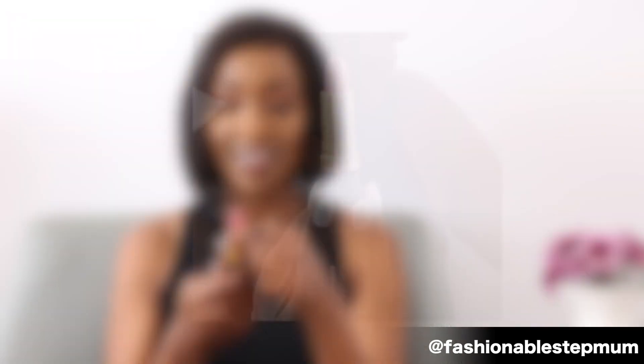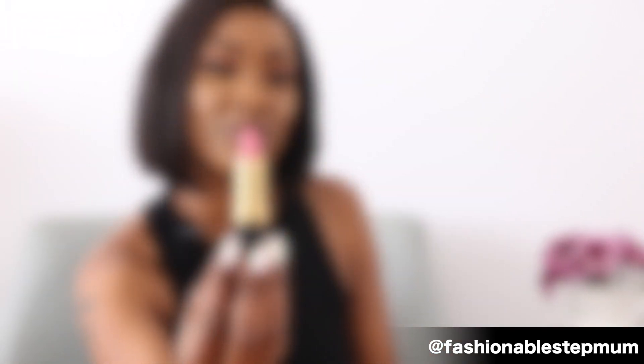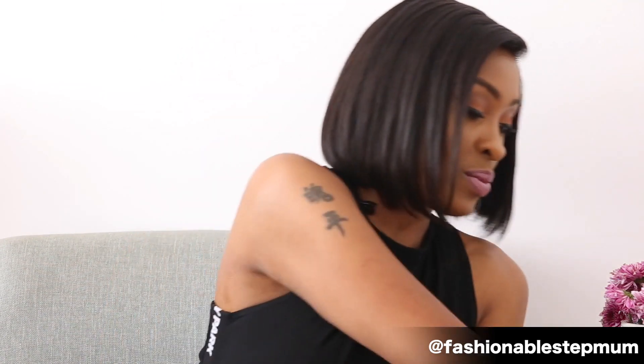I'll start with the 430 — that's how it looks. That's the 430 on me. It's not working guys. I have dark lips and I have some spots on my lips, so this is not something I'll be using again. That's the 430 on me.